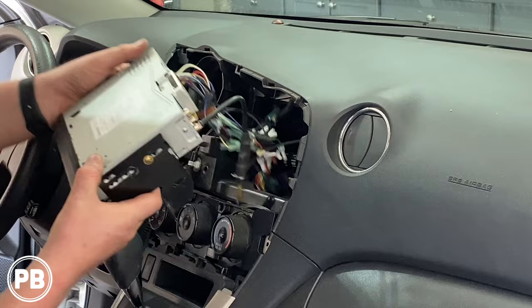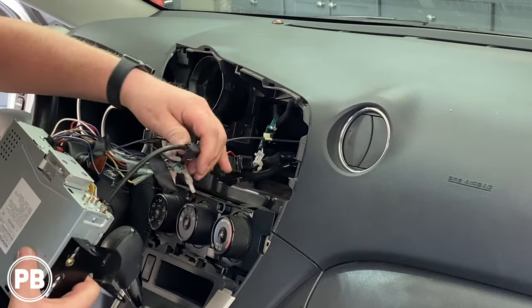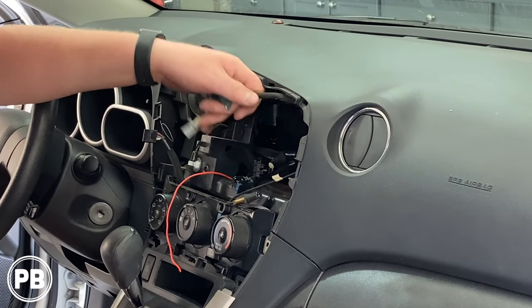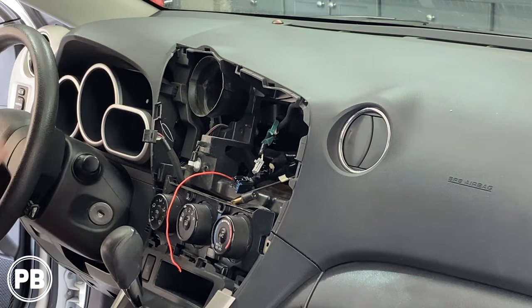Pull out your radio — whether it's factory or aftermarket, same disassembly process. Go ahead and disconnect your harnesses. We went ahead and pulled this all out, everything's been disconnected. At this point, let's head to the bench to show you the parts we're going to need for our install.